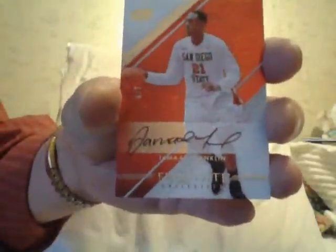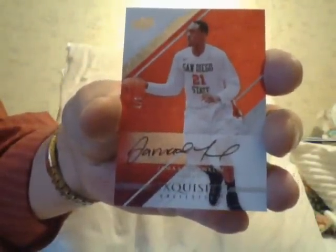Next is Jamal Franklin, red autograph, number four of seven. Jamal Franklin — I don't even think he's playing anymore, but it's the red version. Three banana cards, guys.